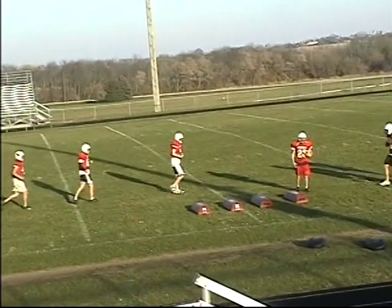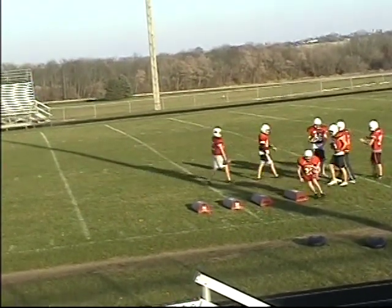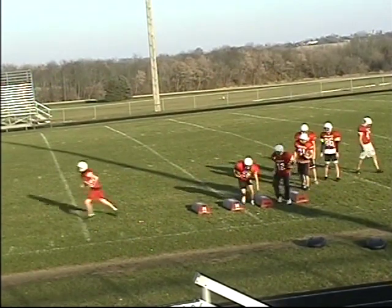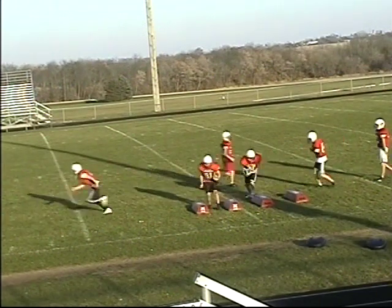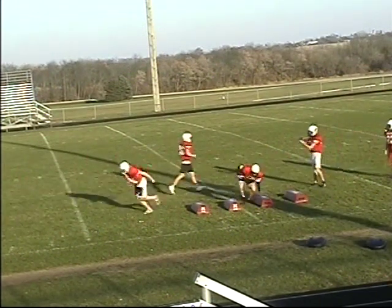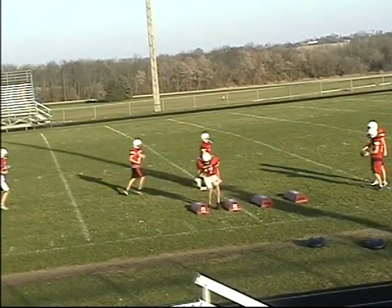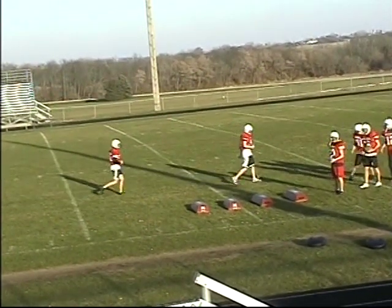As you'll see on the DVD, players will start facing sideline, make their way forward, keeping their hips down, keeping good bends in their elbows, and making their way through the bags very quickly. We always like to have them carrying balls as they go through, to make that somewhat unnatural motion of running while carrying something become second habit.